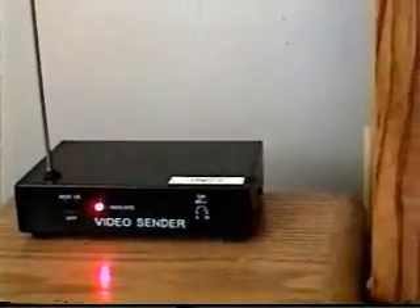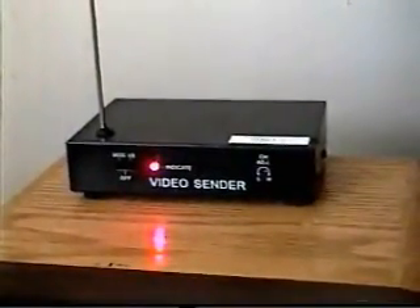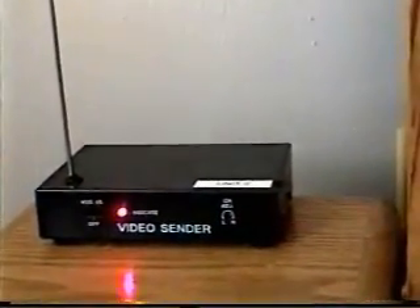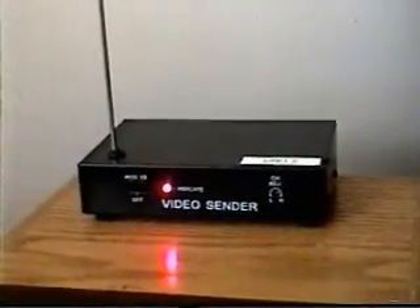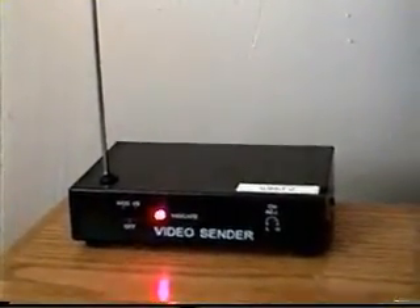This is part two of the Aftermath DTV transition, and also how to simulate analog broadcast. As I mentioned in part one, I have a transmitter to simulate analog broadcasting. This is the device.